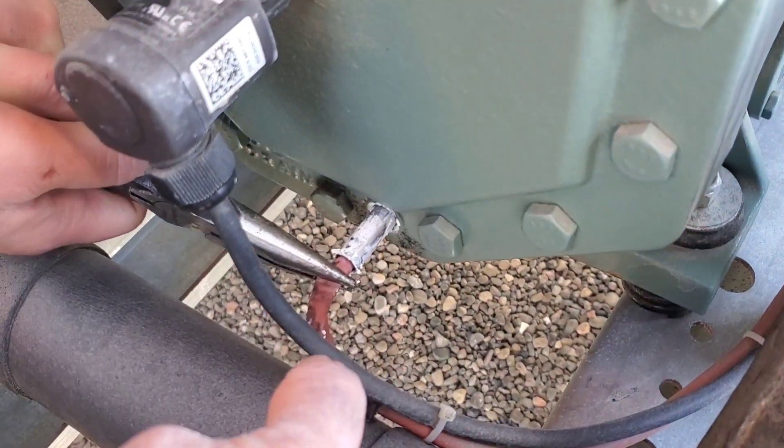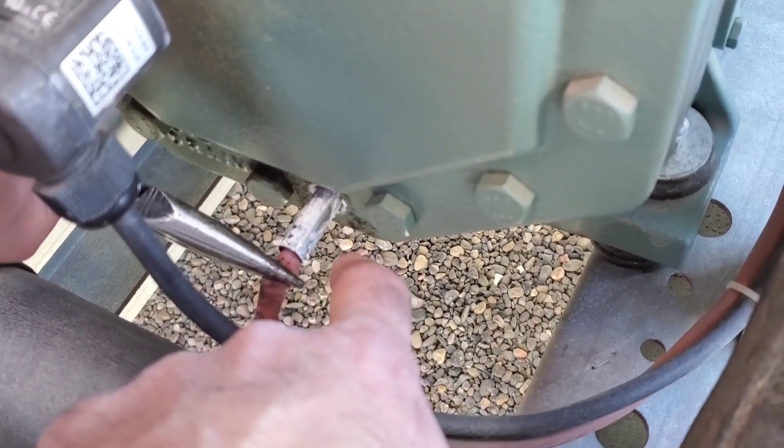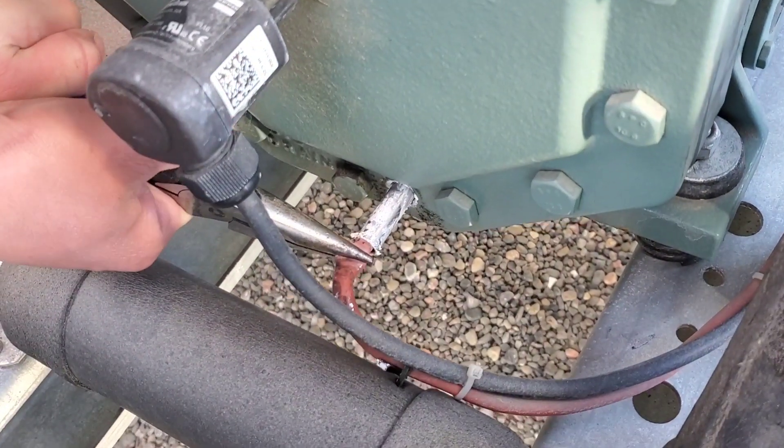We're not worried about damaging this wire because we have a whole new assembly. The reason it's so tough to come out is because there's some thermal grease on there — basically paste that helps conduct heat — and that's what's making it a little bit tough to slide out.